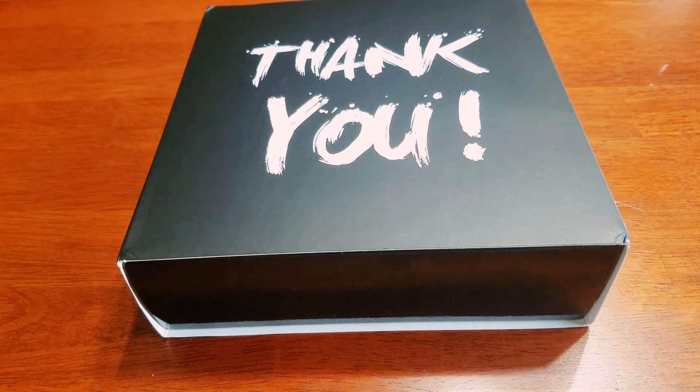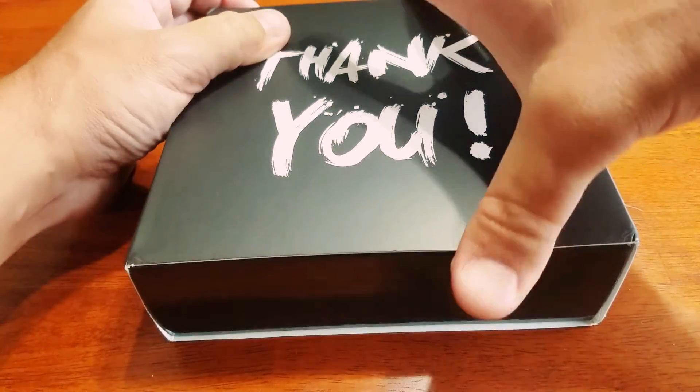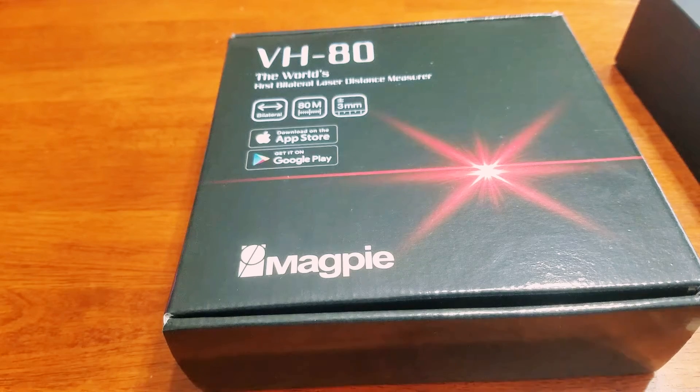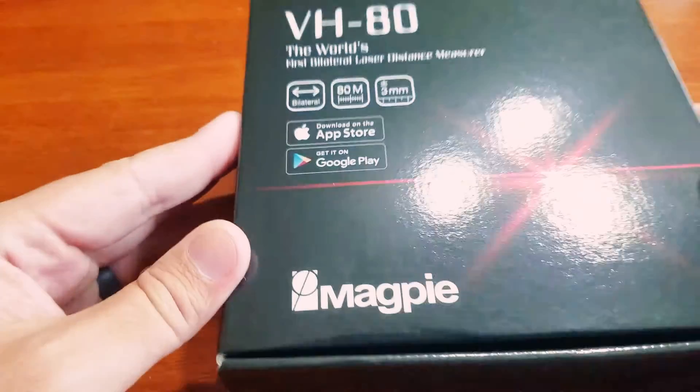Hi, thanks for joining me for the unboxing of Magpie's newest creation, the VH80 distance measuring laser. This is the wrap it came with for the Kickstarter edition — we'll take that off. This is what the retail package will look like.